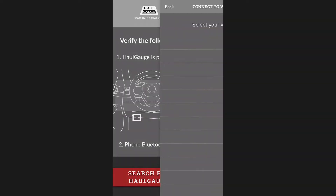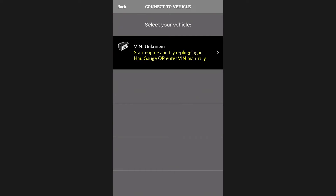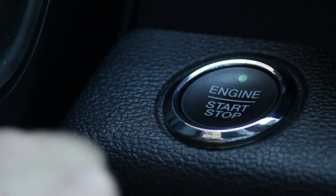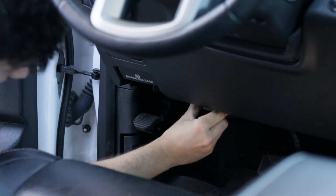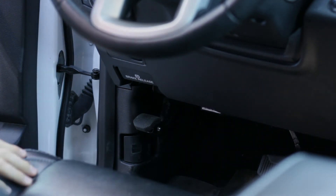In some cases, you may receive the VIN unknown error. If this happens, it likely means that your vehicle needs to be turned on in order for the Hall Gauge to acquire your VIN number. Unplug the Hall Gauge from your diagnostic port, turn on your vehicle, plug the Hall Gauge back into the diagnostic port, and repeat the previous steps.